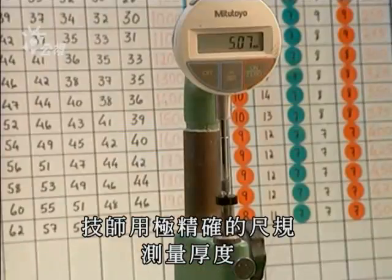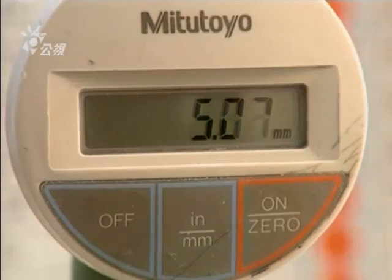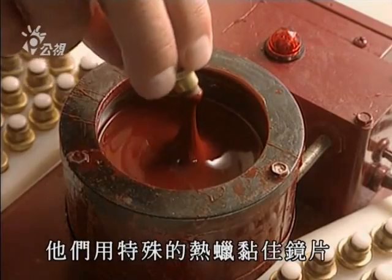A technician measures lens thickness with an extremely precise gauge. They now shape the outer surface, the part which touches the eyelid. The lens is glued with a special warm wax.